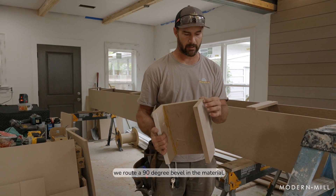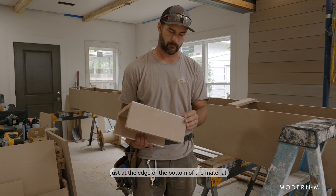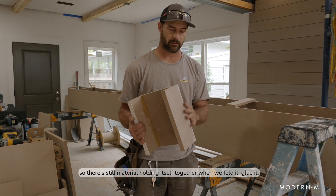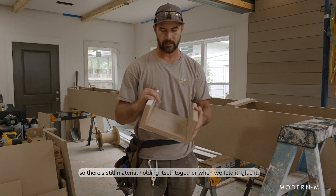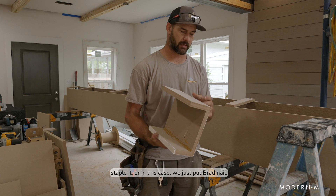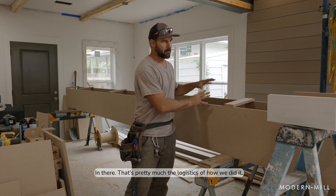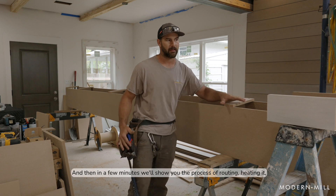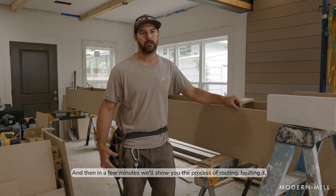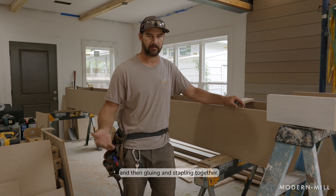Neat and simple process. Basically, we route a 90-degree bevel in the material just at the edge of the bottom of the material. So there's still material holding itself together when we fold it, glue it, staple it — or in this case we just put brad nails in there. That's pretty much the gist of how we did it, and then in a few minutes we'll show you the process of routing, heating it, and then gluing and stapling together.